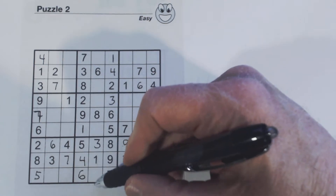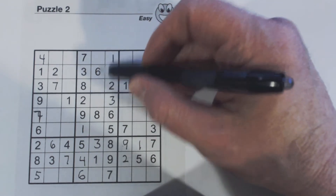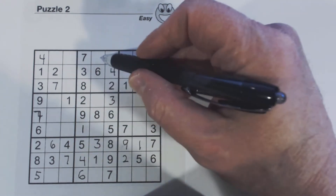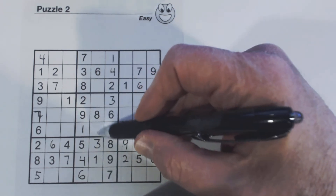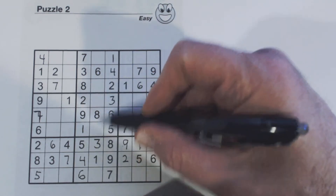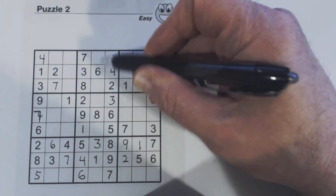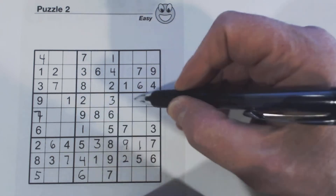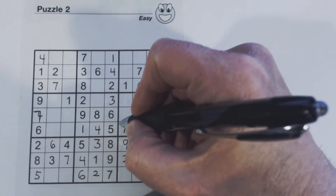Let's look at this column. There's something interesting — this is a more advanced technique, but we have five and nine twins right here. We can count those as numbers we know even though we can't solve them yet. We don't know where the five goes and where the nine goes, but we know five and nine have to fit in those two cells, so there are only three empty cells we don't know numbers for. We're missing two, four, and seven. Here's a two, so this is four or seven, and this is four or seven, so the two goes here. There's a seven right there, so we know that's a four, and that's a seven.